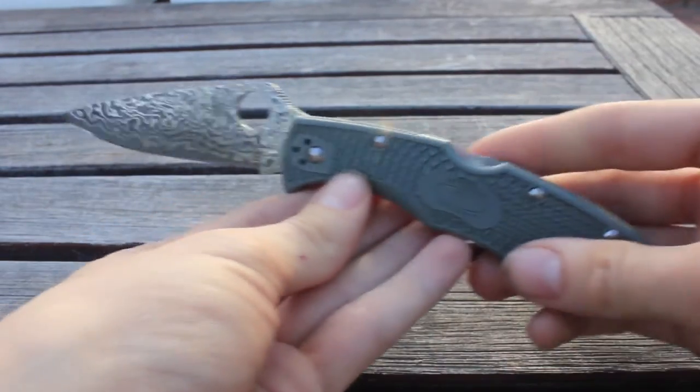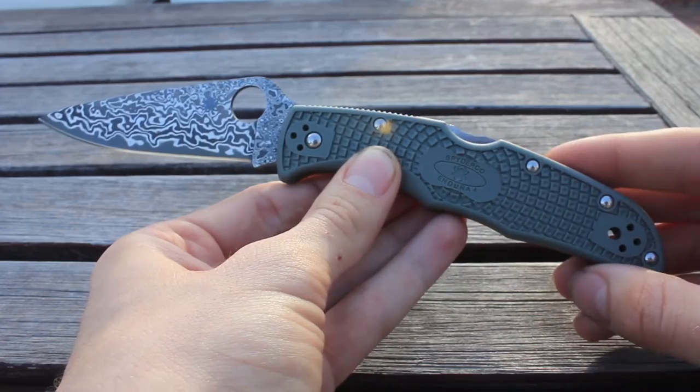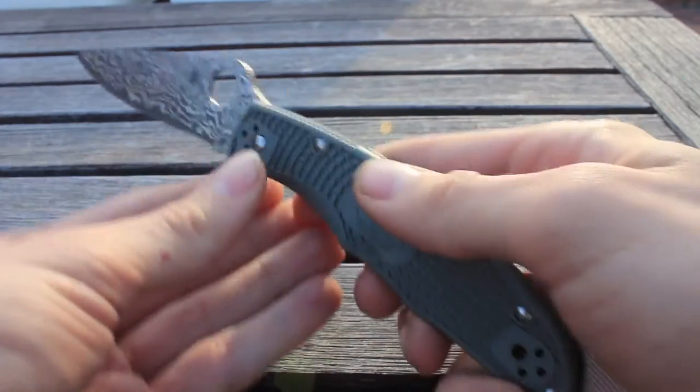The Damascus Steel pattern on this is supposed to be a Zebra Pattern Damascus, which features a very straight pattern. However, I think Spyderco made a mistake on my knife and gave me a pattern that they've used on previous models.